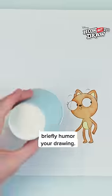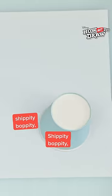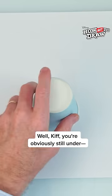I suppose at times you may have to briefly humor your drawing. And now for some magic words: Shibbity-bopity-shibbity-bopity-shibbity-bopity-squirrel! Kif, you're obviously still under... Huh?